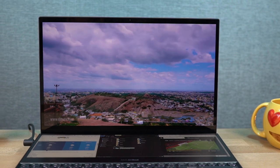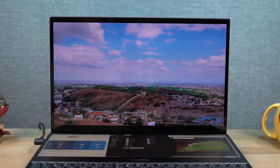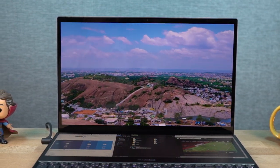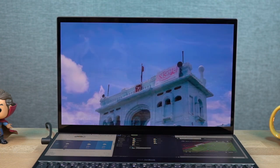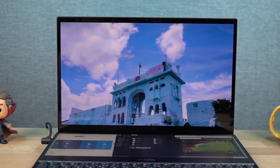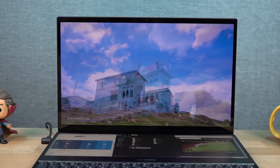The display on this laptop is just awesome — it's easily the best thing about it. It's an OLED panel, which is a huge deal for a laptop. It has super small bezels all around and 4K resolution, so it's pretty sharp. Viewing angles are good and color reproduction is also pretty great. There really isn't anything bad to say about this display.